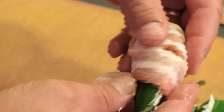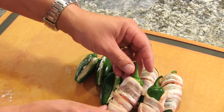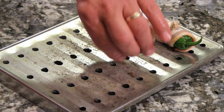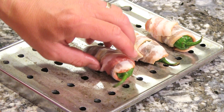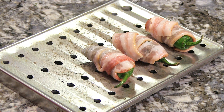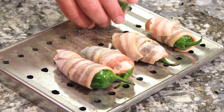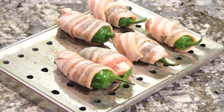I'm just going to place them on this little rack that I have and it's going to go into the smoker. And if you don't have a smoker, you can put these in your oven on 200 to 220 degrees Fahrenheit. Just indirect heat, because you don't want to put these on a grill and have them flame up.